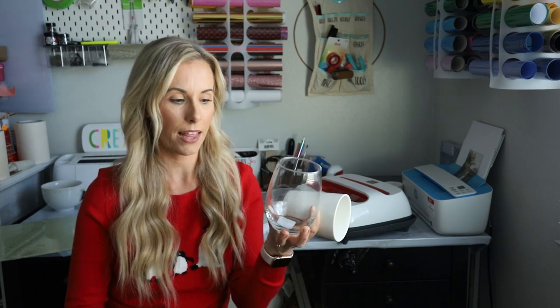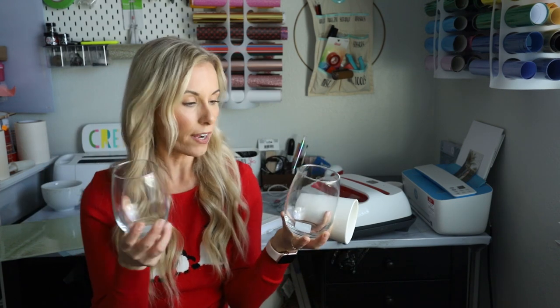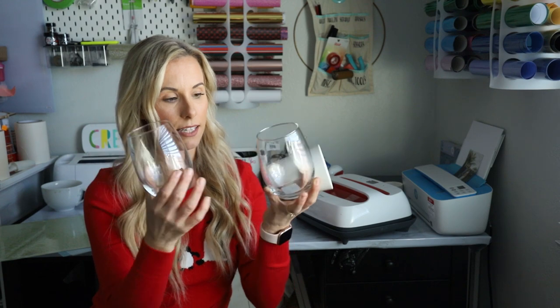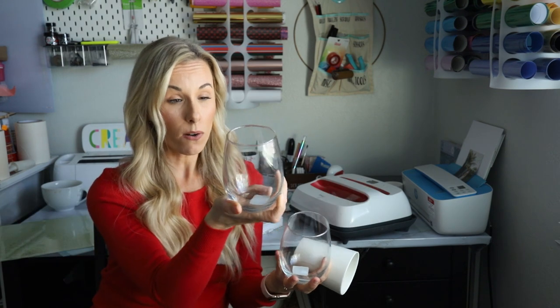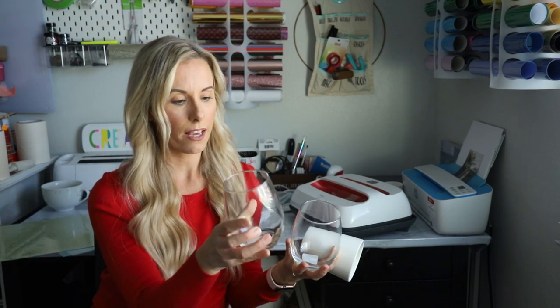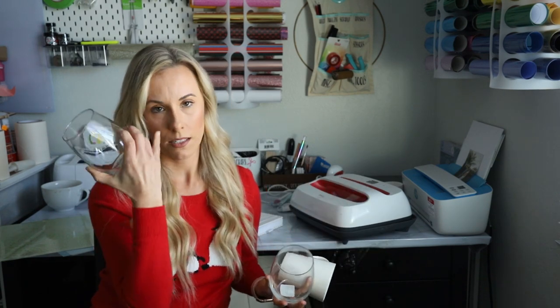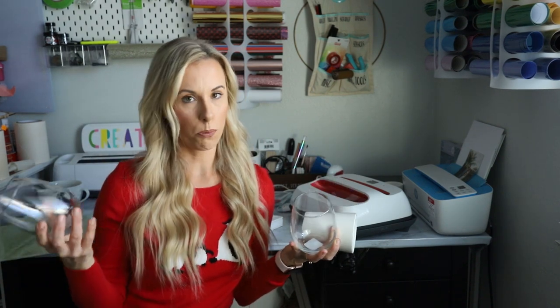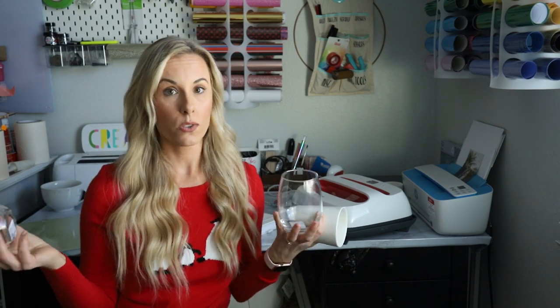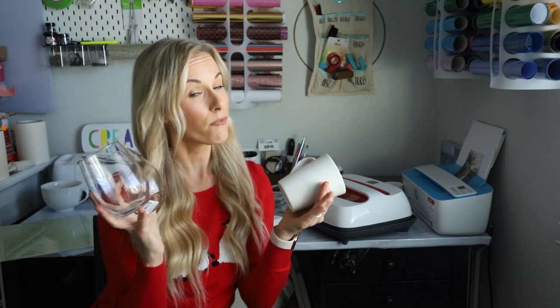The next gift idea is blanks. When I say blanks, I mean things that crafters can put vinyl, HTV, or whatever on. These glasses and mugs I got from the dollar store, so everything's a dollar. These are my all-time favorite wine glasses — they're big and super sturdy. If you're looking for a unique stocking stuffer idea for someone who is into designing mugs or glasses or using vinyl, I'd definitely recommend getting them some blanks to have fun with.